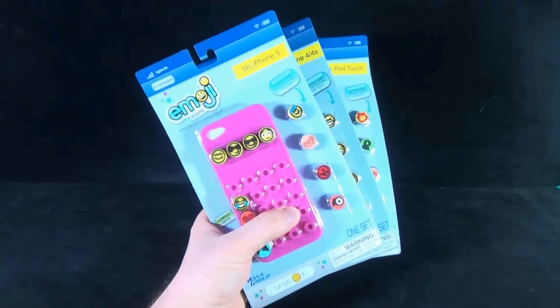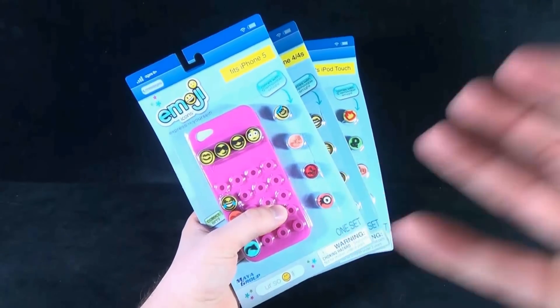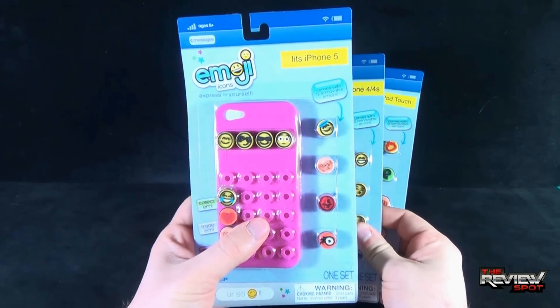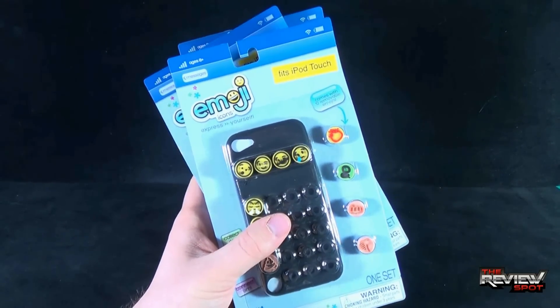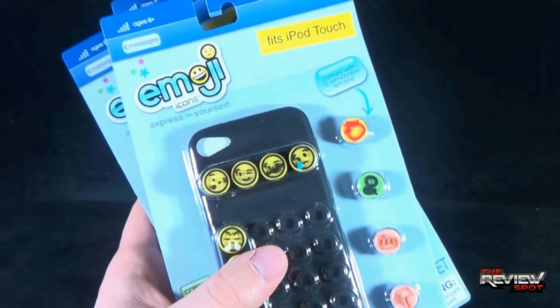Spot's actually got himself three different cases, just to show you guys which ones are available for different formats. For example, Spot's got one for iPhone 5, one for iPhone 4 and 4S, and also for the iPod Touch. So you can see that they make emoji cases really for anything that you have.